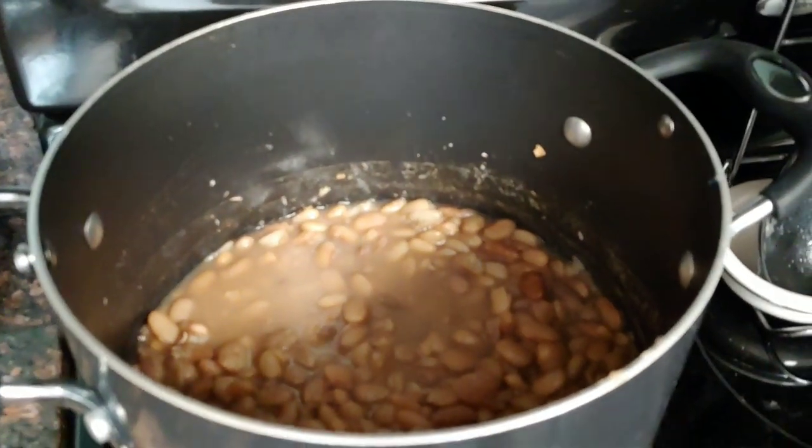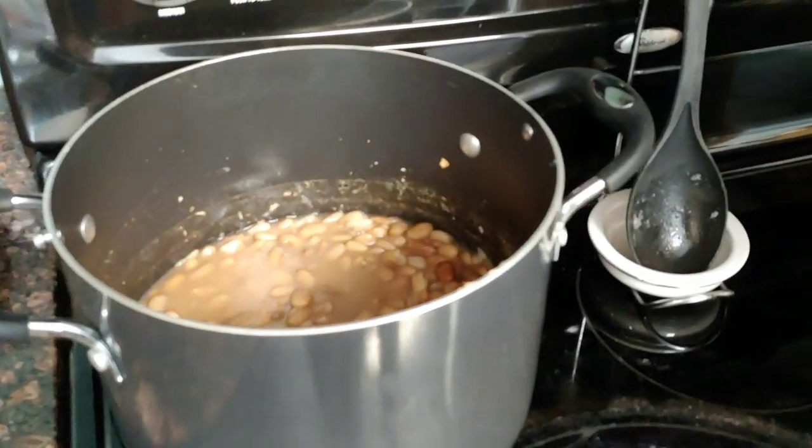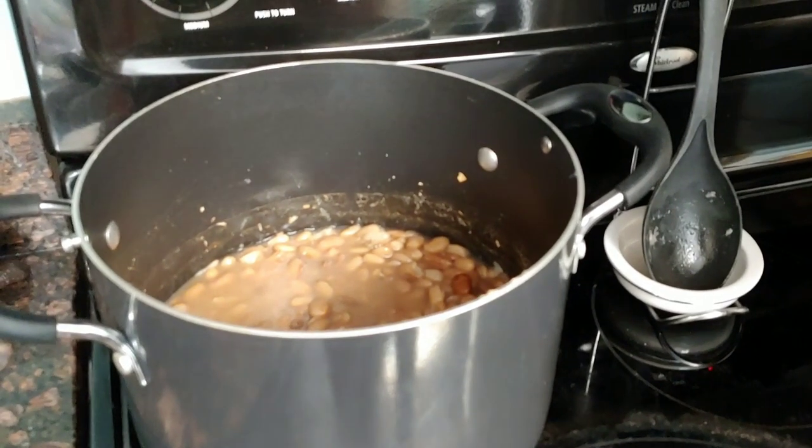Our beans are done, the slaw is done, so now all I have to do is get the cornbread ready.